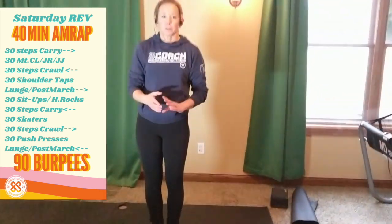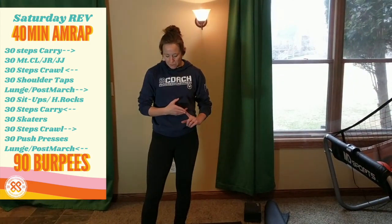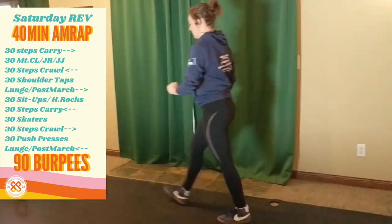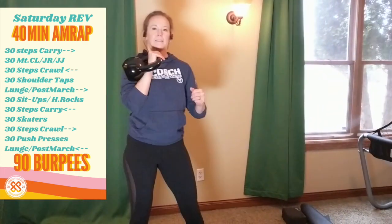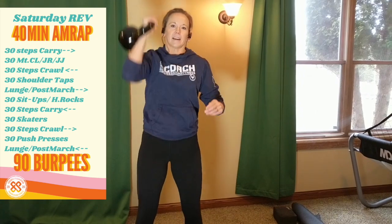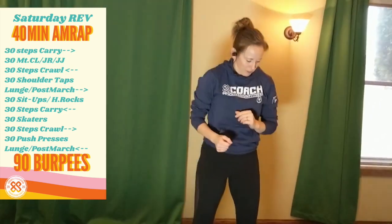Then we are to 30 steps crawling again — you know how to do that. Then 30 push presses. If you have a heavier kettlebell, you can go 15 on each side. If you have a pair of lighter dumbbells, you can do three sets of 10 with both arms. You'll have to scale that one according to the weight that you have and what you're doing.